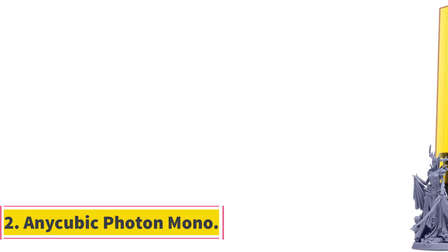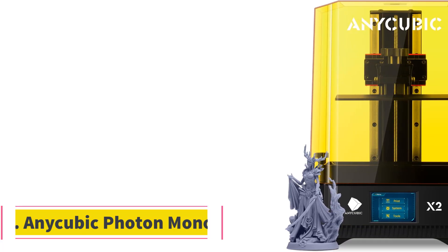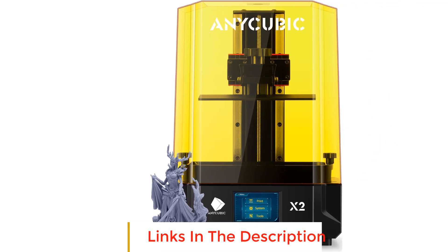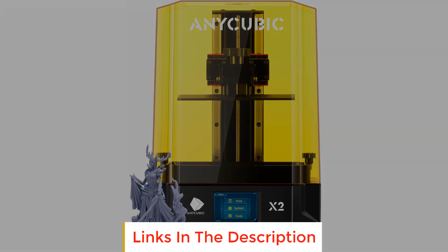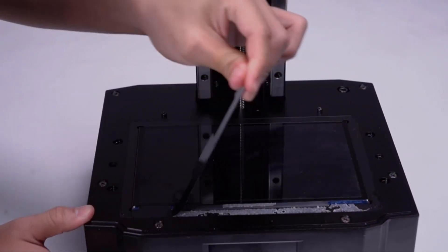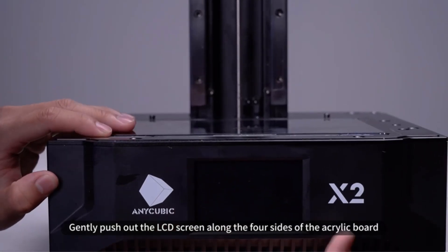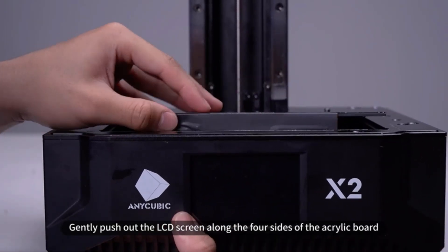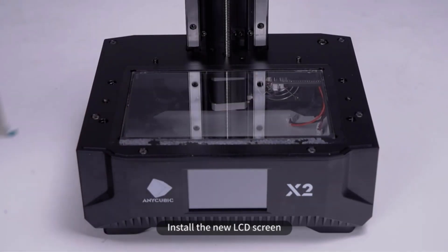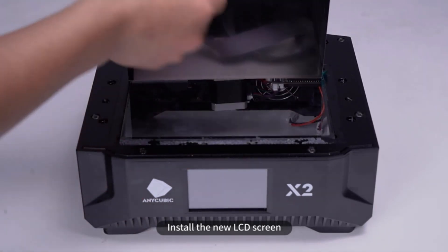Number 2: AniCubic Photon Mono. The AniCubic Photon Mono is the least expensive monochrome resin 3D printer in AniCubic's lineup. The highlighting factor of the Photon Mono, other than its low price, is its 2K monochrome LCD screen. The monochrome LCD lets it 3D print up to 3X faster than the original Photon printer, and AniCubic claims the new screen lasts up to 4X longer when compared to an RGB screen.